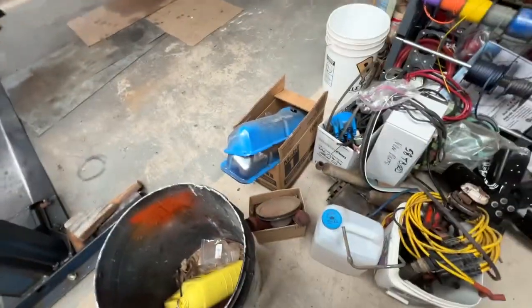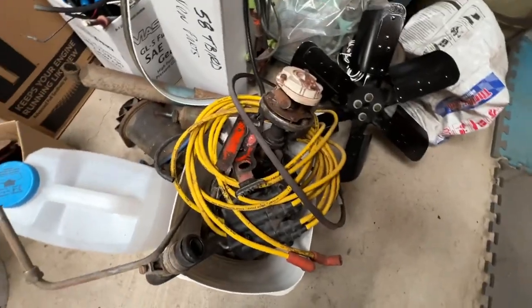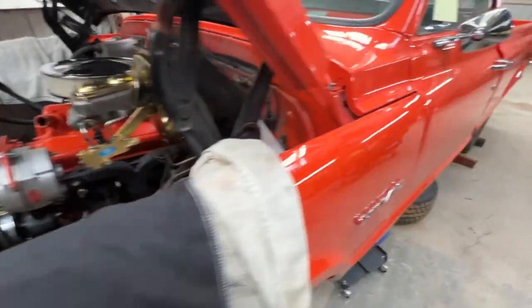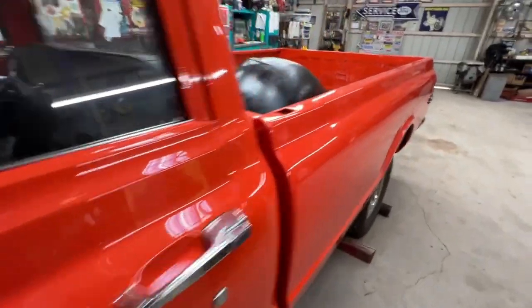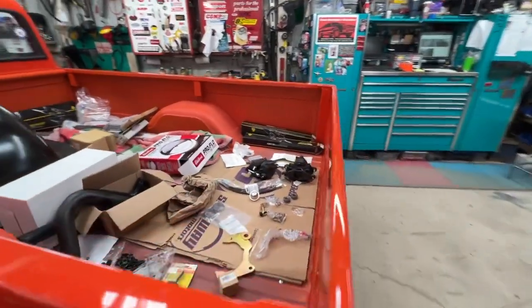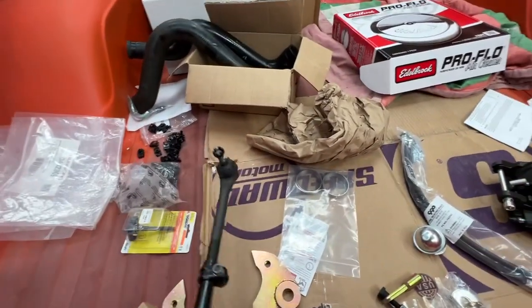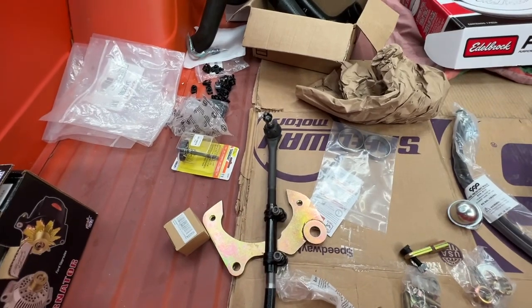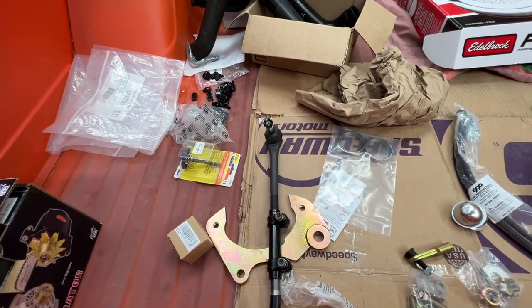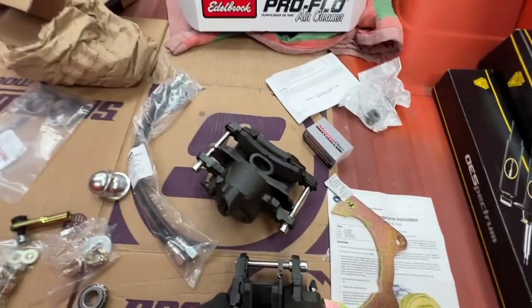We have all your old parts sitting here — it's up to you if you want me to put them in the back so you can take them with you. Anyway, I wanted to show a video of where we're at so you can see we've got everything parts-wise here. We just need to get everything connected and wrapped up, then we'll get it up and running and out on the road.